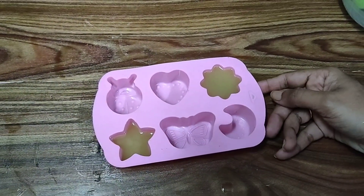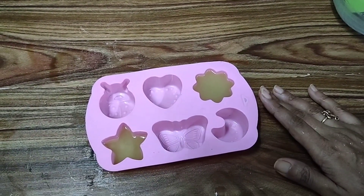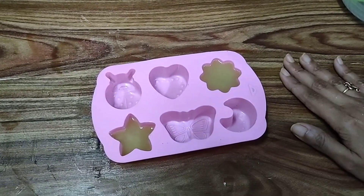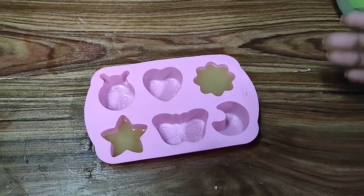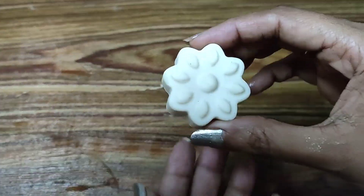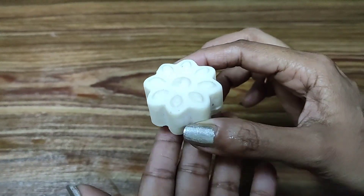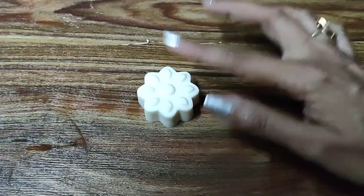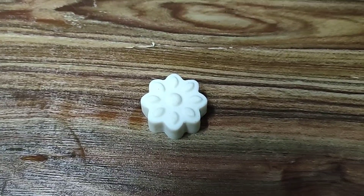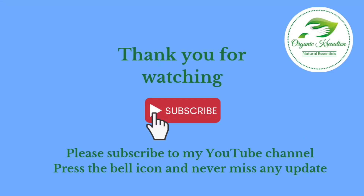After eight to ten hours we will unmold this once it completely hardens. Please make sure, since this is a 100% olive oil soap, do not unmold it if it has not hardened — sometimes it does take longer for these soaps to harden. Now it's been 24 hours and I've gone ahead and unmolded this. This is how it looks — it is well set. Give this a try, make it, and let us know how you liked it! If you enjoy what I share, please like, subscribe, and share my channel. Thank you so much everyone!